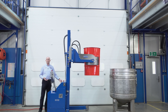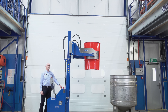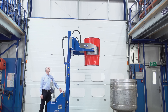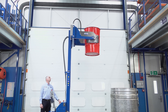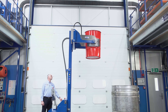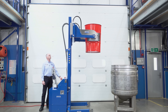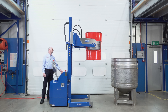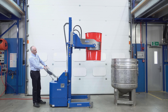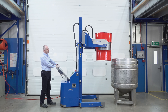As soon as we clamp the drum we can lift. To show you the full extent of its lift — I don't need it to tip into that vessel, but I'm going to go all the way up and then back down, just to show you the sort of lift height this unit achieves. And then back down.